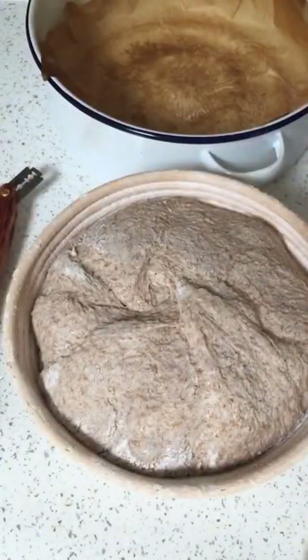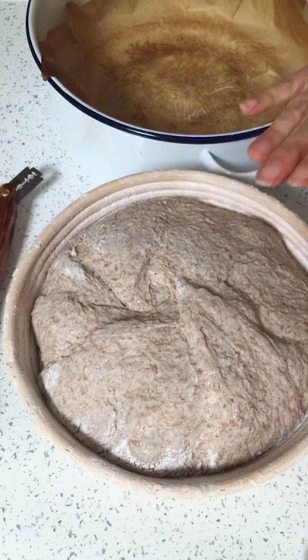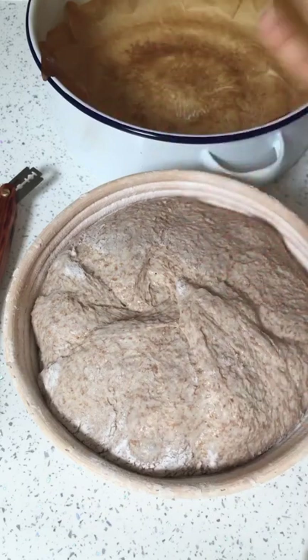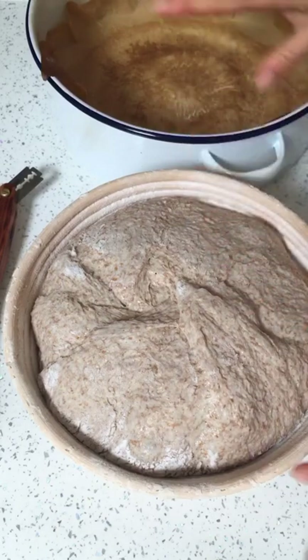This dough has now been in the fridge, in the banneton, for about six hours. Your dough in the banneton does not have to grow in the fridge - it needs to grow when it bakes. So if it doesn't grow in the banneton, don't worry about it, as long as it grows as it bakes.